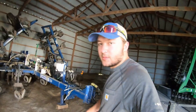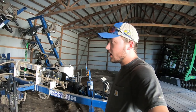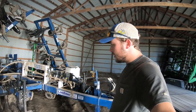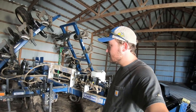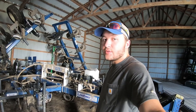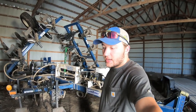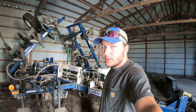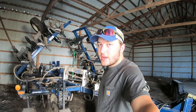Up next we have our strip-till bar. It's a Blue Jet Landrunner — we got it from Brokaw Implement in Fort Dodge, Iowa. We've been strip-tilling for quite a number of years now. We like doing this — it's a good soil conservation practice and a good form of reduced tillage. It sees its action in the fall after we're done combining. We do a lot of our own, and then we do some custom work for a couple neighbors and farmers around the area.